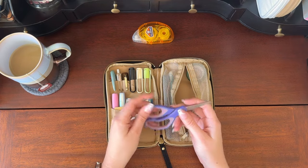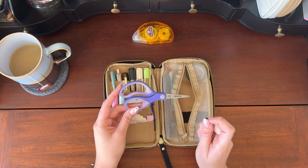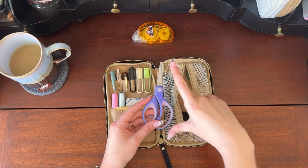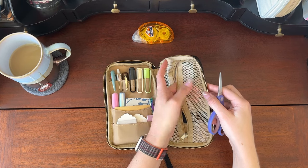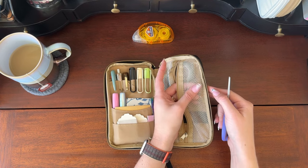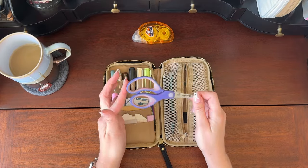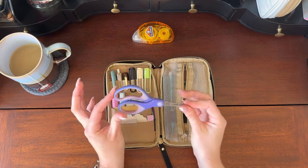I keep this pair of scissors in here. These scissors are also incredibly old — probably way older than that glue tape. They're super dull now but they're what I have. I do want to get some of the pen-style scissors that have a cap on them because I've noticed that these catch on the mesh a little bit and have started to make a small hole. I really don't want to get a hole in this, so that's probably my next stationery purchase.